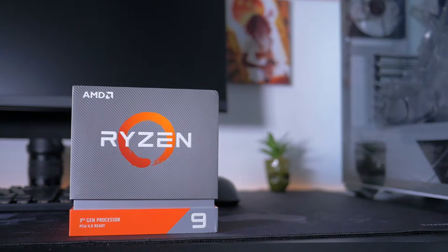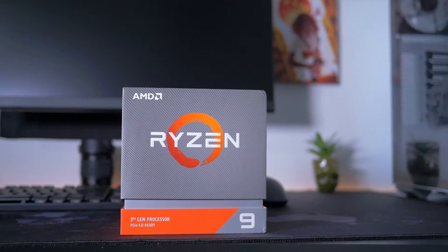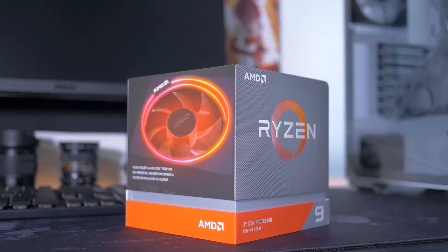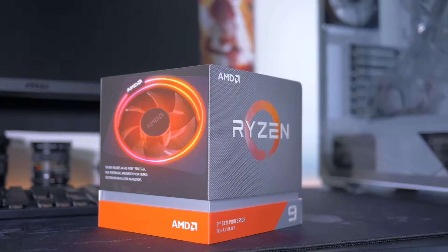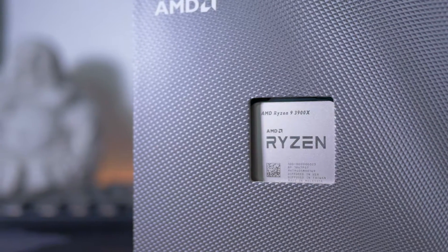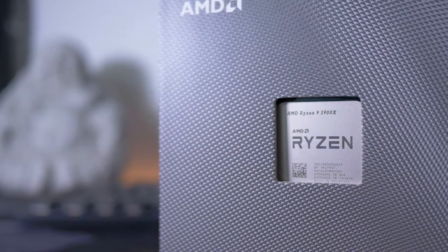Arriviamo al processore, cioè il Ryzen 9 3900X, che è in assoluto uno delle migliori CPU sul mercato mainstream. È la prima volta che mi capita di avere una CPU così prestante sotto mano. Solitamente lato Intel sono sempre arrivato al massimo ad un i7-8700 o ad un i7-9700K. AMD ha tirato fuori una piccola gemma: passare da un Ryzen 5 3600 con 6 core e 12 thread ad un 12 core e 24 thread è davvero indescrivibile. Questo processore galoppa che è una meraviglia.